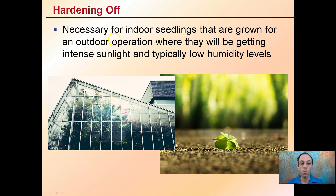This is necessary for indoor seedlings that are grown for an outdoor operation where they'll be getting intense sunlight and typically low humidity levels. It might go from a greenhouse, where they're protected, to the outside environment. It can also go from a cloning room, which is really high humidity, to a greenhouse that might have lower humidity and increased amounts of light intensity.